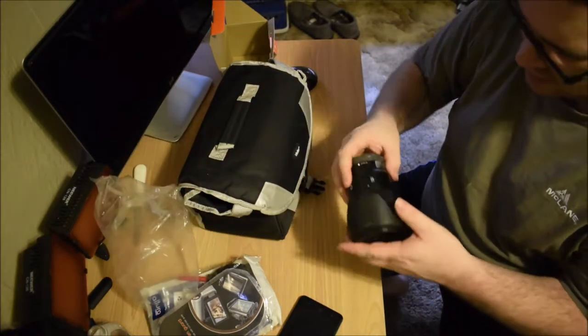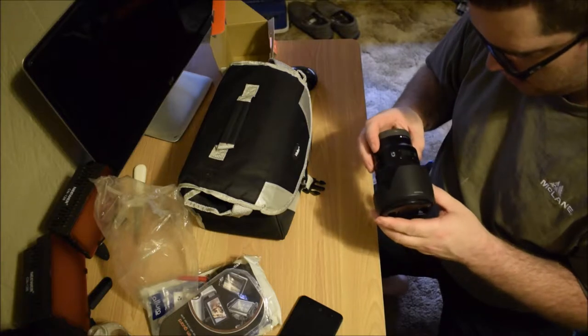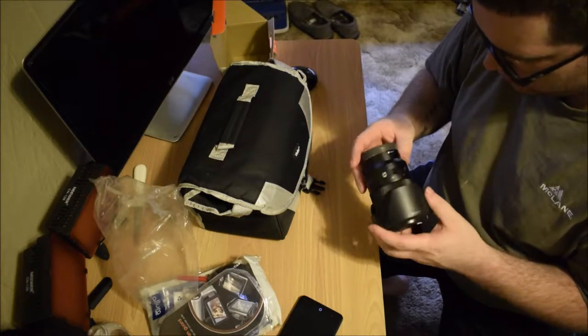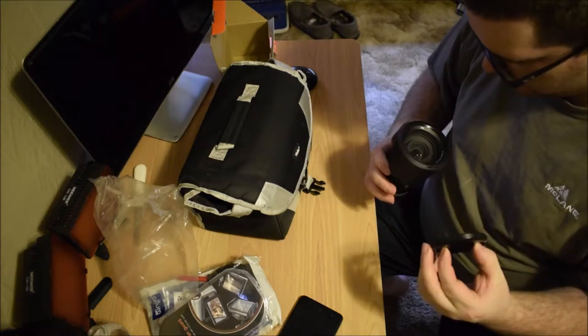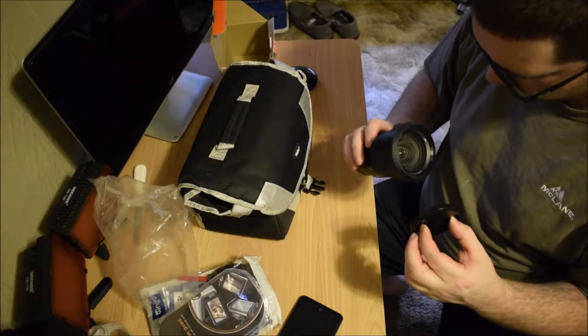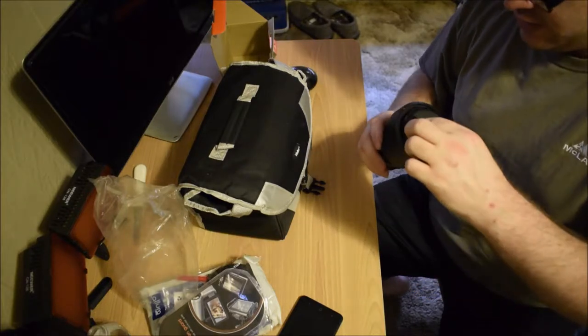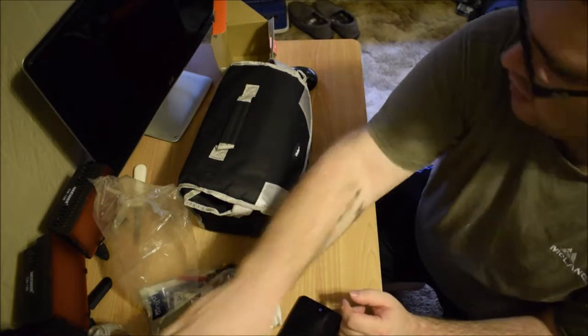There is a G on the side of this, but it is not a G Master lens. It does have the power zoom and it is an E-mount setup. It's not the kit lens as far as I know, but wow — that is beautiful. That is a very nice lens. 72mm. Very nice.